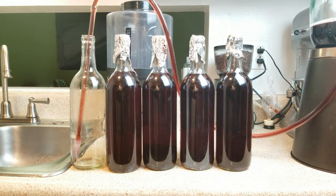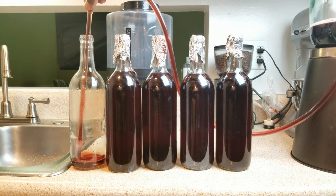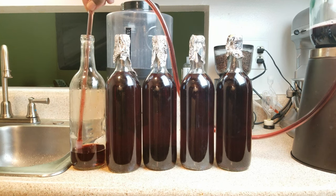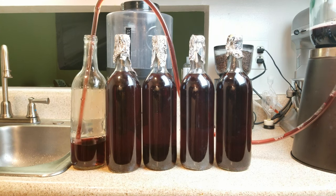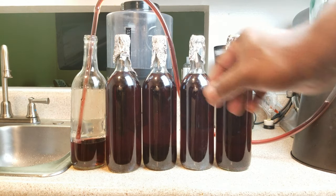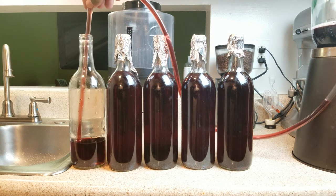One, you want to keep anything from getting into your wine bottles. Two, as you're heating up your wine, some of your alcohol might start to evaporate. Even though we're at a lower temperature than that needed for evaporation, any alcohol that does come out will condensate in the bottle and on the cap and basically fall back down, so you should be okay. Let me fill up this last bottle and we'll move on.